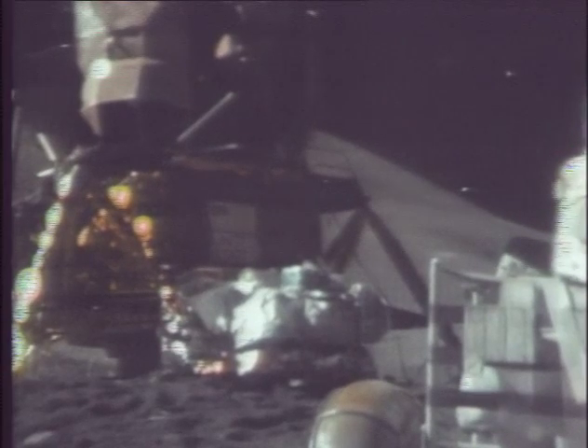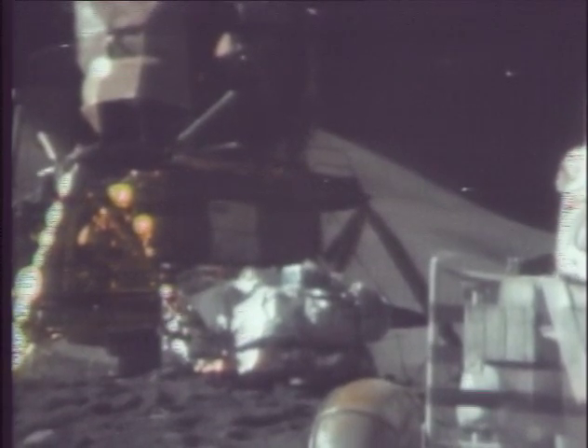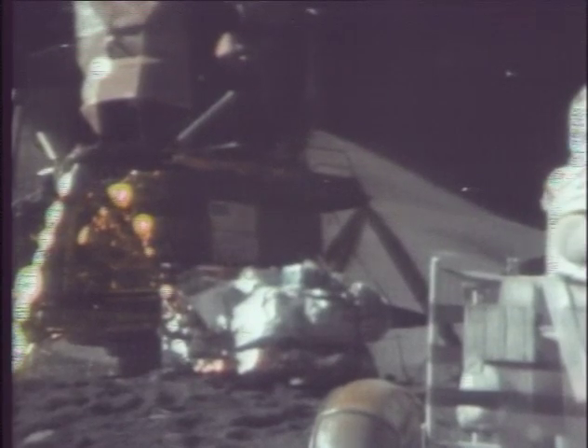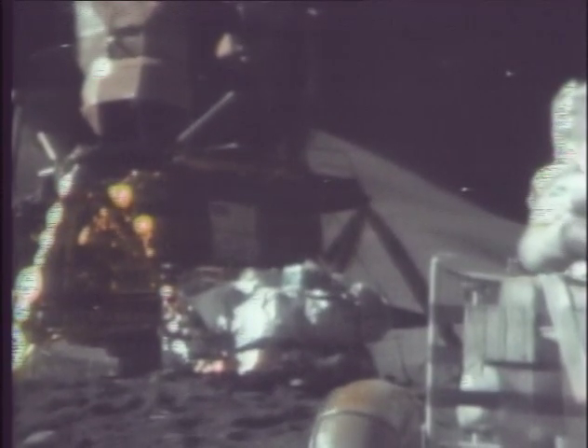What's the battery that I have stowed here at this footpad, Dave? That's the LCRU battery for the next EVA. I guess we leave it there, don't we? Yeah, leave it in the shadow. That's the first step on — we're knocking it out of its little blanket.